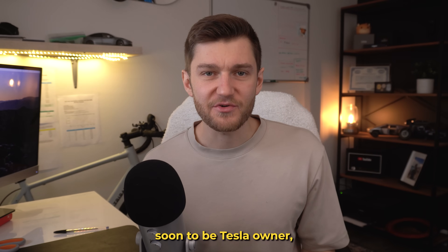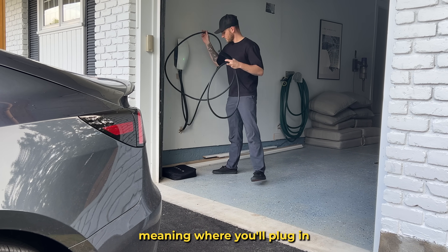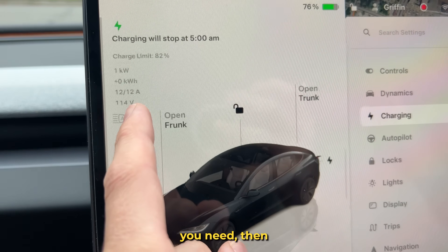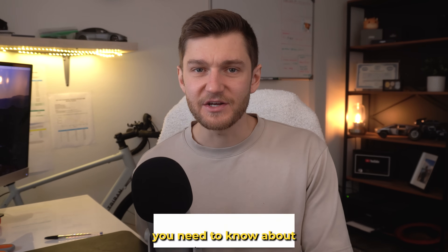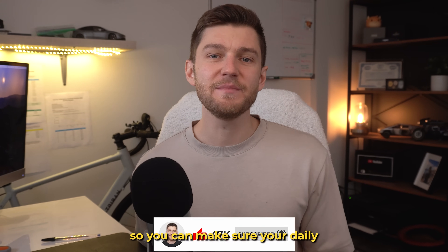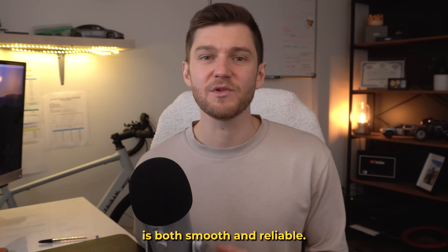If you're a new or soon-to-be Tesla owner and you still don't fully understand how home charging works — meaning where you'll plug in, how fast your Tesla should be charging, and what setup you need — then this video is definitely going to help you out. Today we're going to walk through everything you need to know about charging your Tesla at home, along with a couple of mistakes to avoid so you can make sure your daily charging experience is both smooth and reliable.